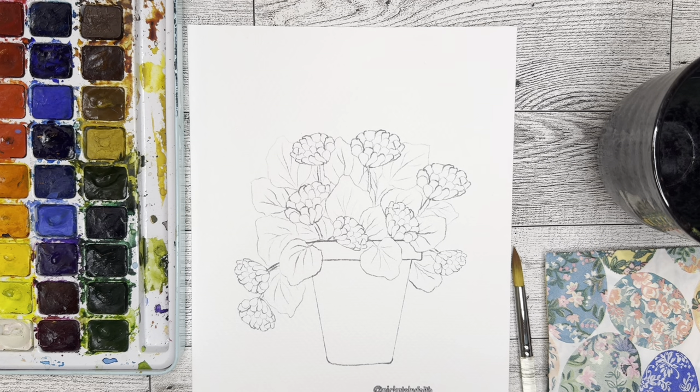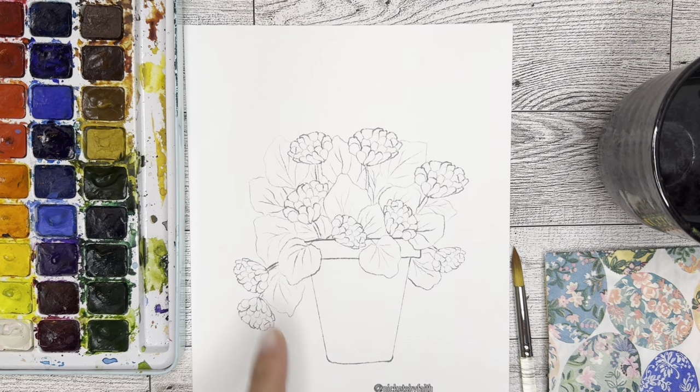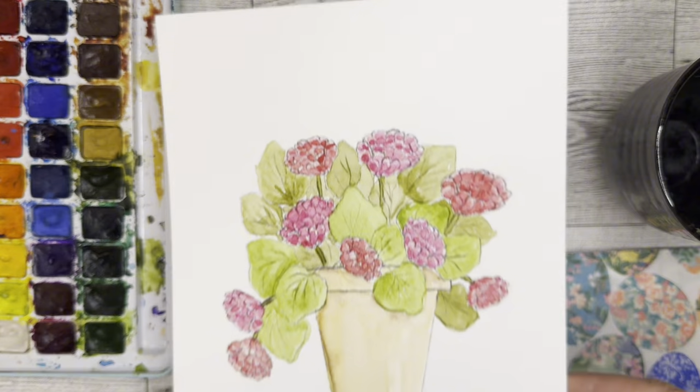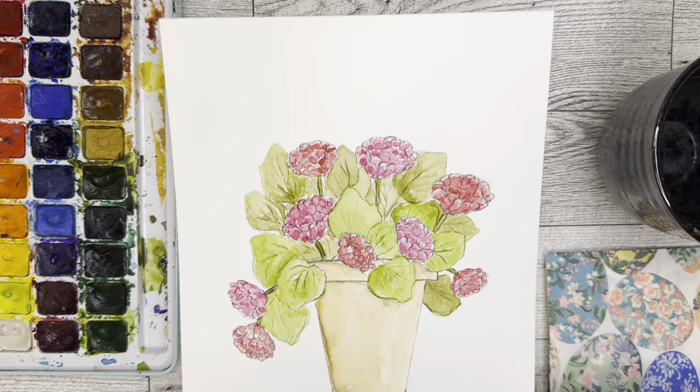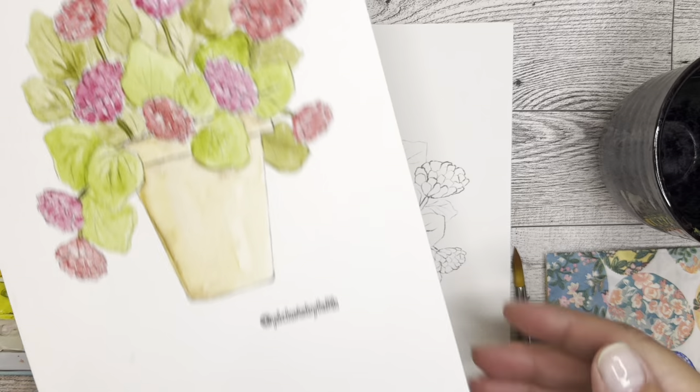Welcome! Here we are going to be painting today the first in our potted plant series — potted gardenias. That's what I'm thinking this might be. This is what we are going to eventually end up with. I did do some color swatches, so let's start with that.